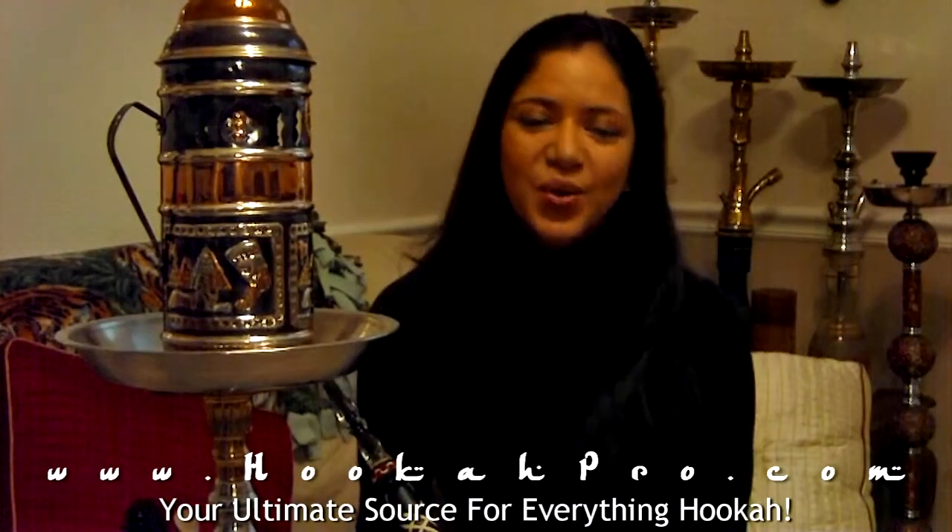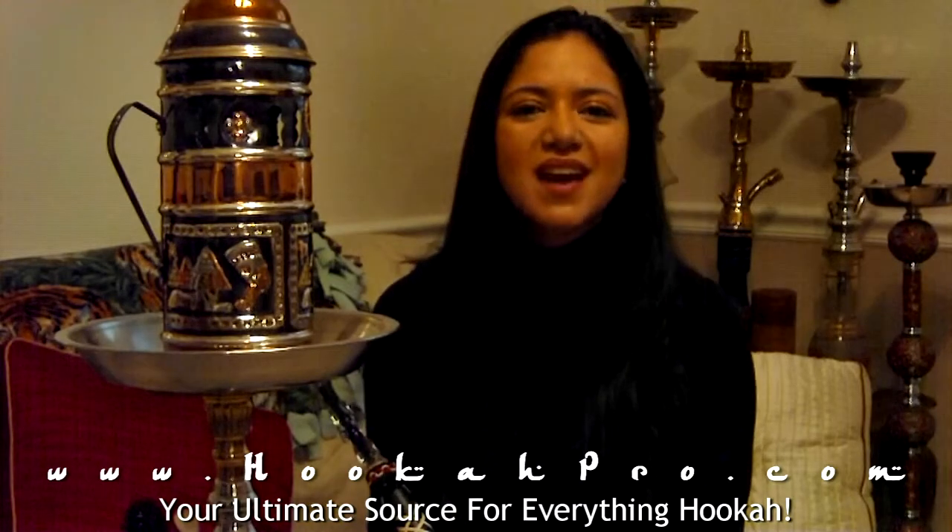Welcome to another video from hookahpro.com, your ultimate source for everything hookah. This time my video is going to be not on a shisha review but on cleaning the shisha. One of the reasons I got a shisha for myself at home was because I was never sure when you go to the cafes how often they clean it, if they ever clean it at all. So at least this way I can be sure the one I have at home will be cleaned regularly. Usually what I do is just soap, water, and a brush, but I heard about this technique online and wanted to try it. We'll come to that stage later — first we're going to concentrate on cleaning the outside of the hookah.